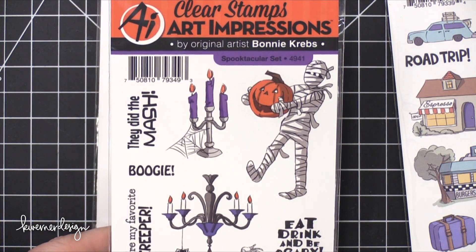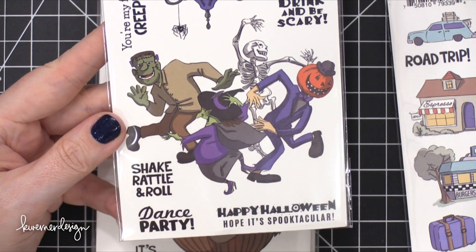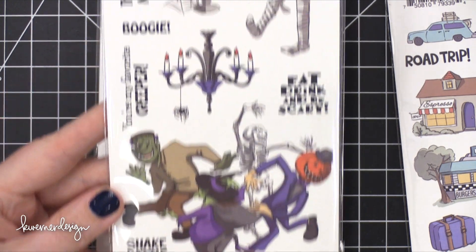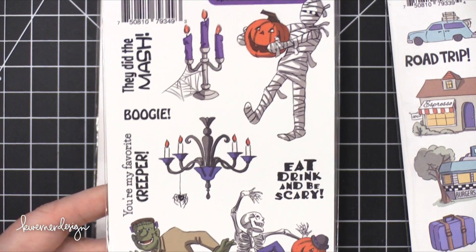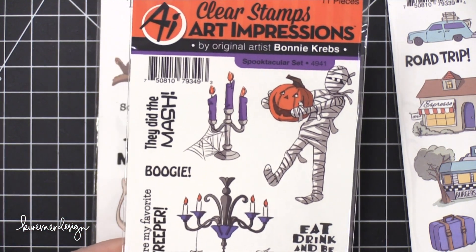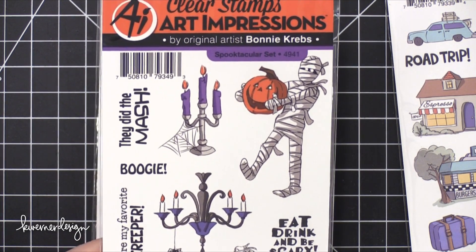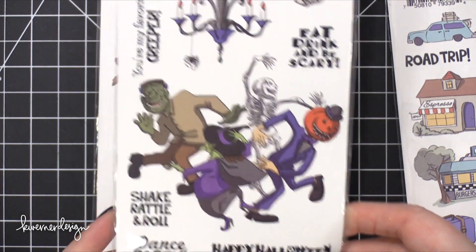Spooktacular Set — I love this. Look at these — they're all dancing. 'Shake your head all and roll.' I love Halloween stamps, but I don't really send Halloween cards. I guess I could just send Halloween cards to my card-making friends, because they'll appreciate it, right?